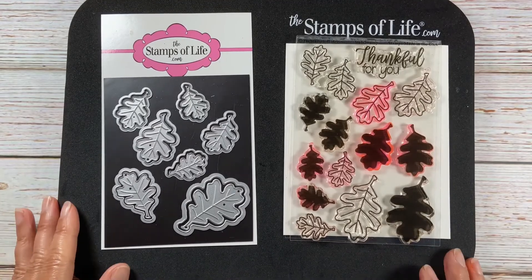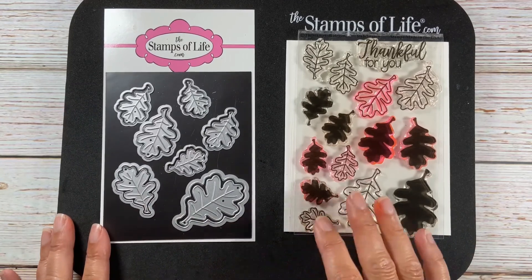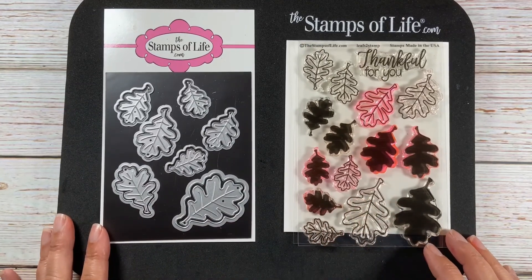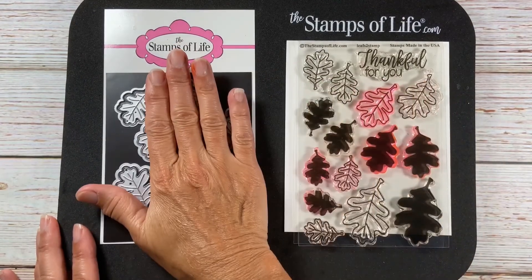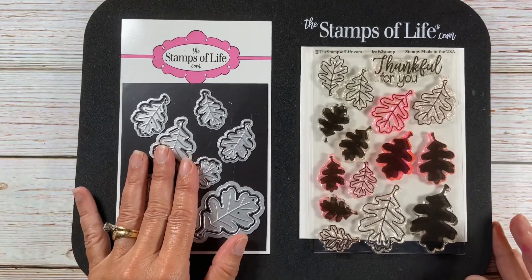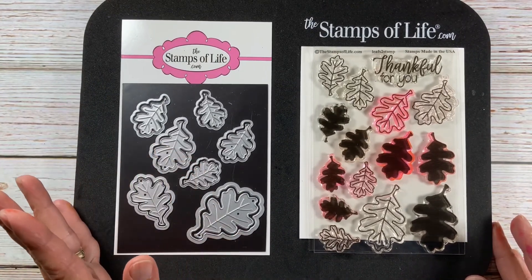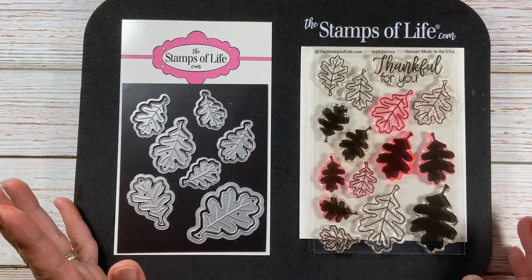Hello everyone, Donya here. I hope everybody's doing well. Today I decided that I wanted to showcase a product — the Leaf to Stamp stamp and dies, mostly the dies. I'm going to cover a technique that I do, and hopefully it'll be new to some of you and you could try it.